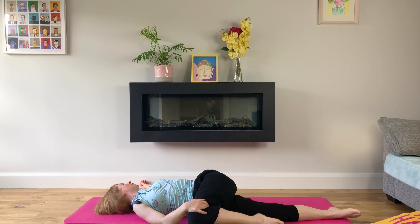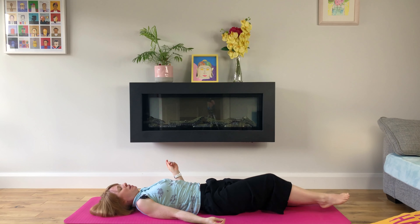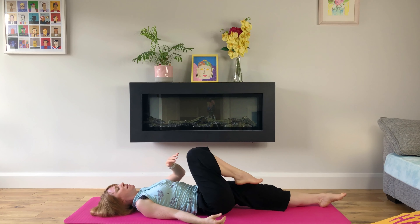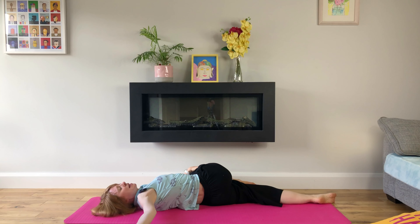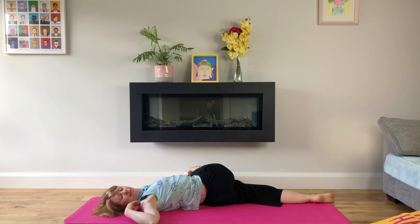The deeper we breathe, the more benefit we get from our stretches and also the more energy we get after our practice. Back to centre and we'll repeat the same on the other side — bringing our right knee into our chest and twisting to the left, extending our right arm, right shoulder down on our mat and looking to our right outstretched hand while breathing deeply.